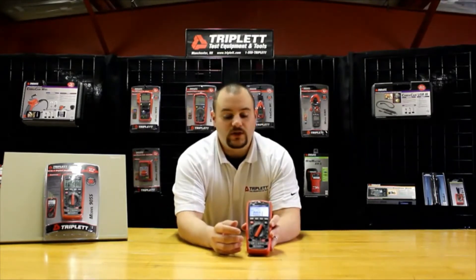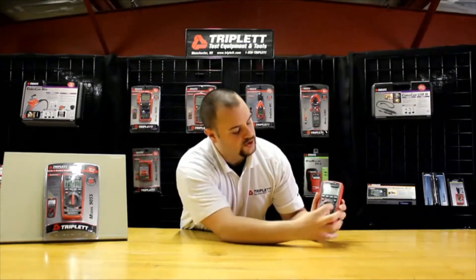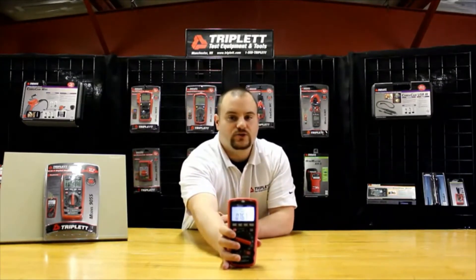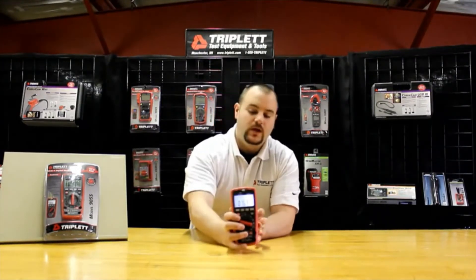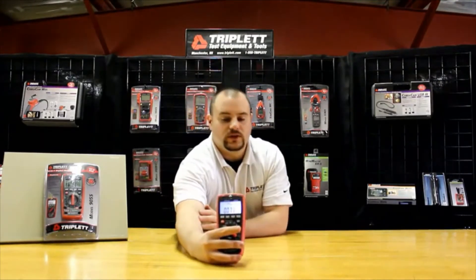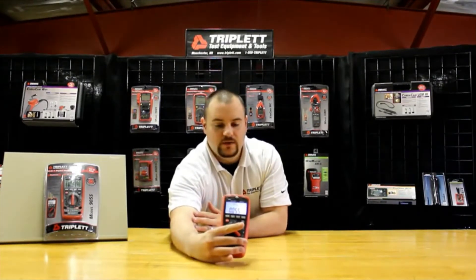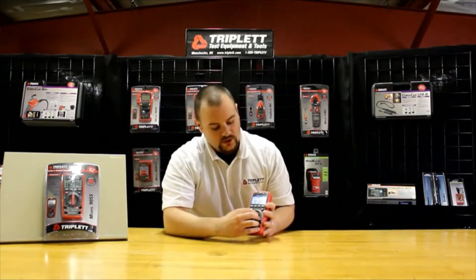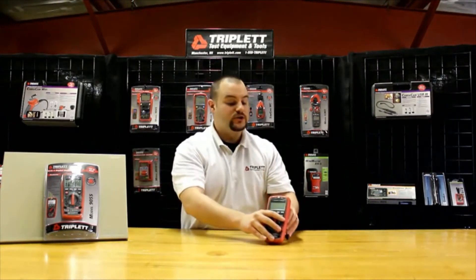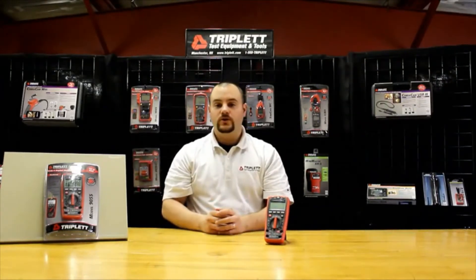One of the other functions is the dB meter, which is C-weighted. I can turn this over to the dB setting, turn the backlight back on, and you can see it's actually measuring the sound level in the room right now. It also has a lux meter built in that can read the light level in the room — as you can see, it changes constantly based on the angle I have the meter pointing at. This meter is a six-in-one, so it includes many functions other traditional digital multimeters don't have, making it a great all-in-one meter on the job site.